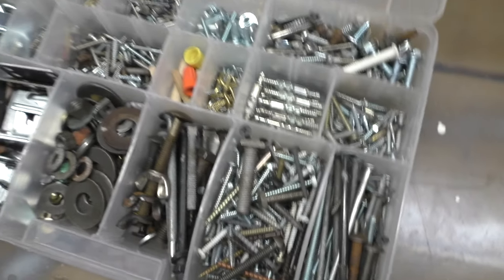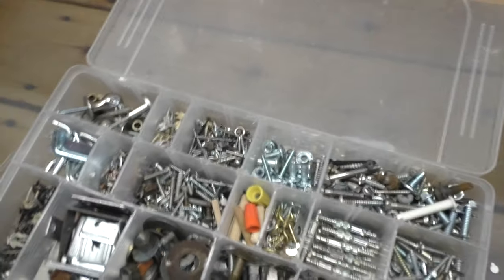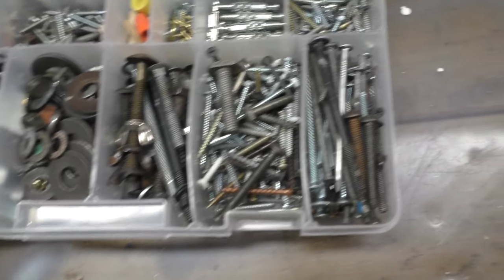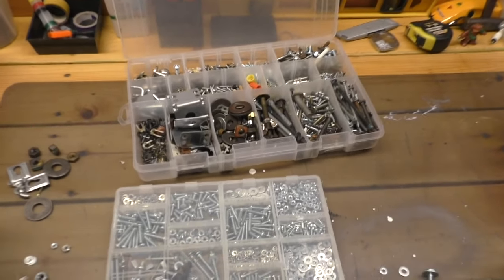Hey guys, welcome back to my channel — this is Alex from Alex's Innovations. Right now I'm in my basement and I'm going to try and make some jewelry based off of something that I find in here, so that might be some nuts or bolts or maybe some cute tools that I can form into a bracelet or jewelry of some kind. I'm gonna make stuff out of things I find in my basement.